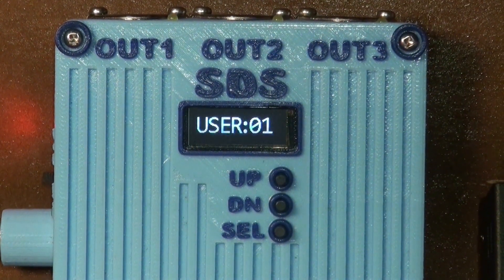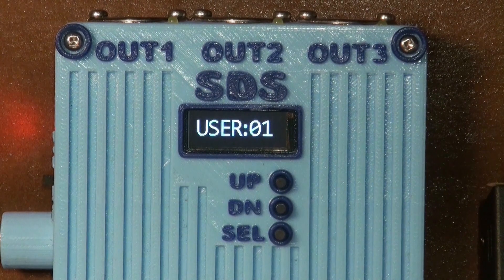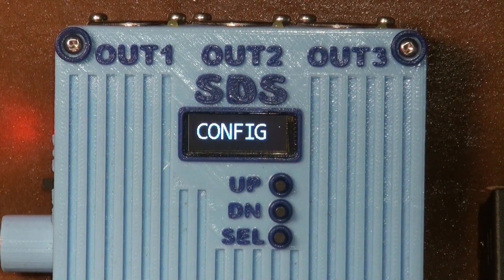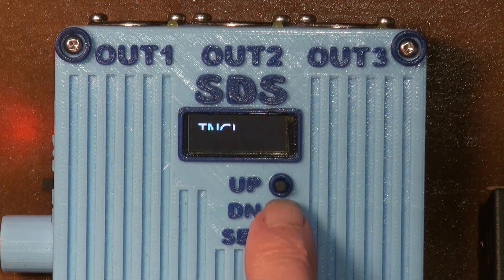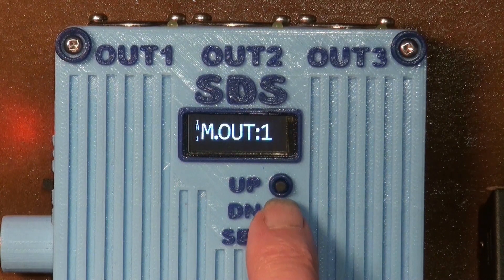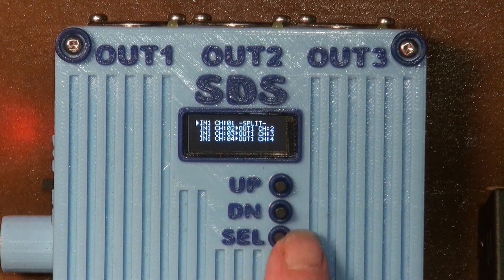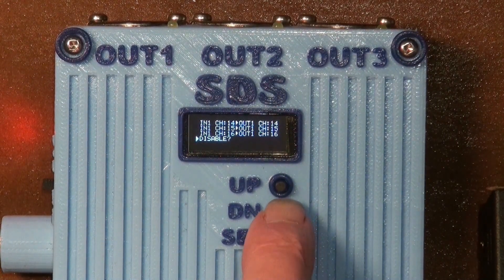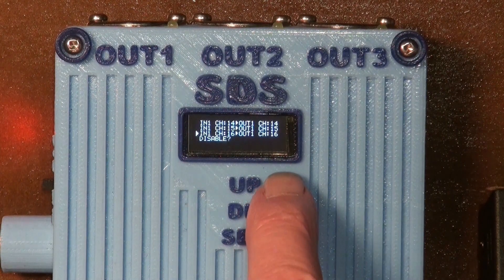This box is a 3x3 MIDI merger and splitter based around an ATmega2560 and the Arduino IDE for quick and easy coding of the software. Each input has channel filters, rerouting, bus redefinition, and distribution to the outputs. There is also a three-way keyboard splitter on each input that can be routed to different outputs for different synths, or just different channels to assign output or outputs.